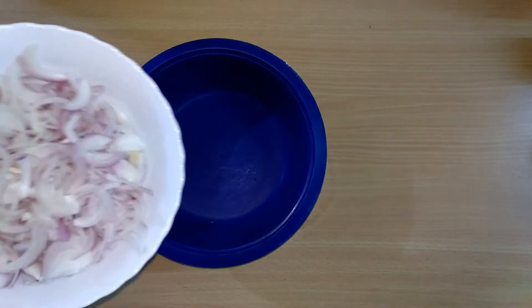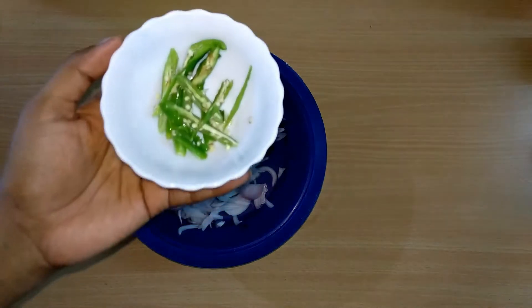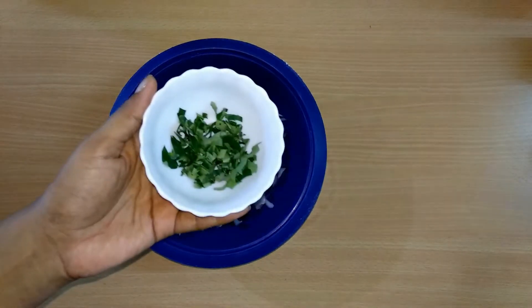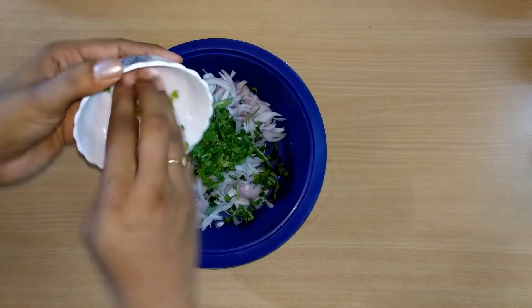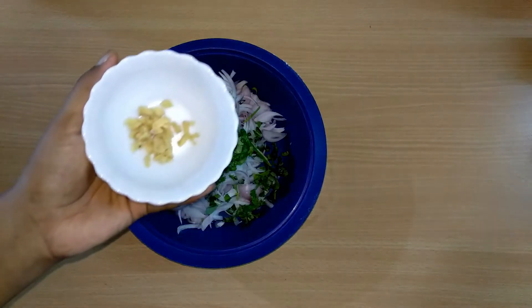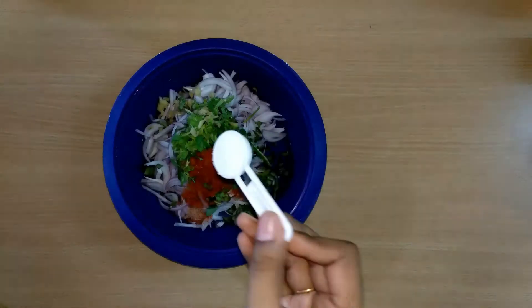In a mixing bowl, add 2 vengai melissa. Add 3 pachamala gav. Add 1 teaspoon of olive oil and mix it in.